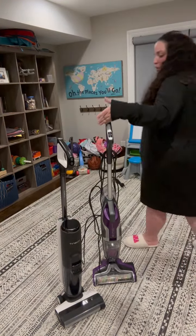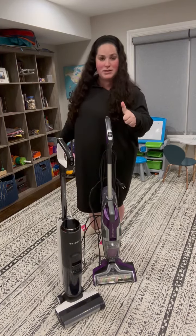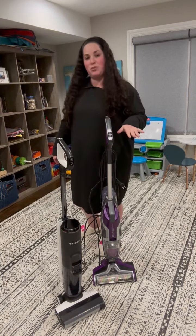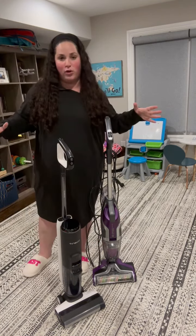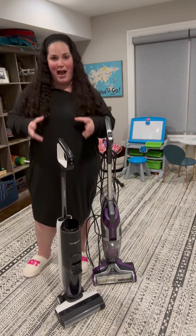The Bissell CrossWave Pet Pro is better if you have a lot of carpets, if you have a dog that sheds on the carpets, and if you want a lower price with less maintenance. The Tinko is better if you have all hardwood floors, you like things that are a little more high-tech, and you want an amazing quality vacuum mop.